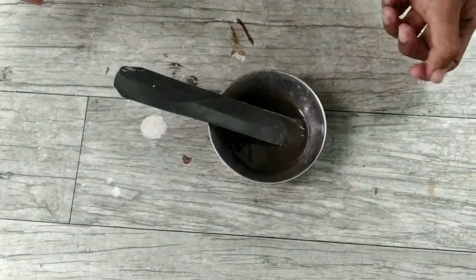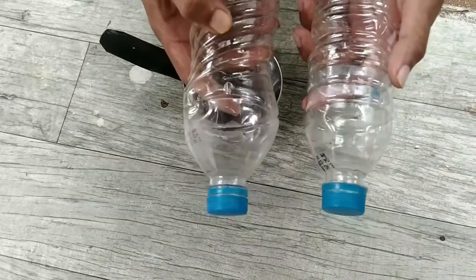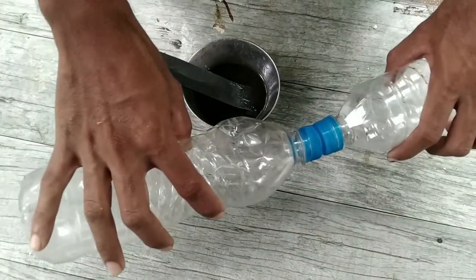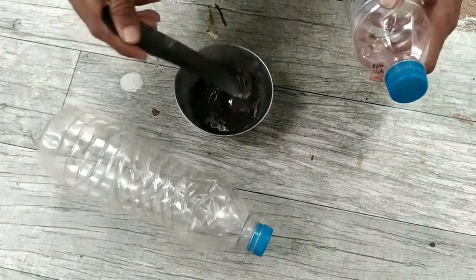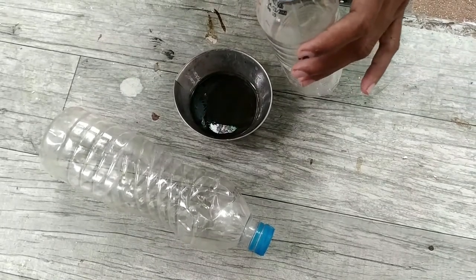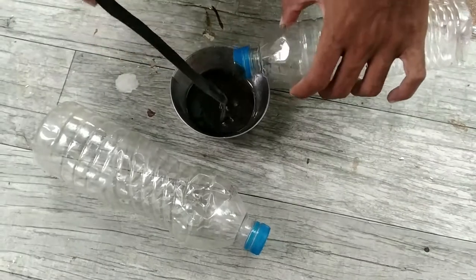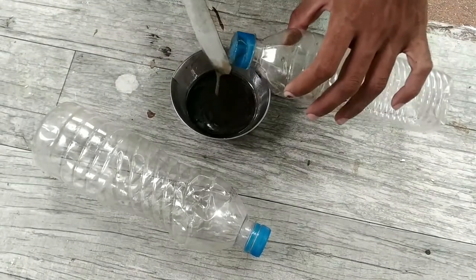I am going to put two plastic cups in this place. I am going to put these two cups in the pot.